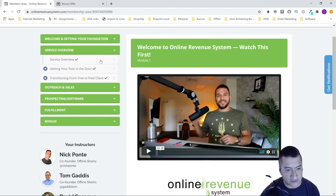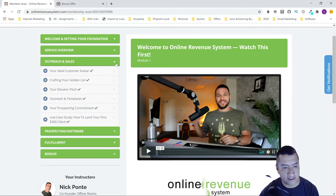The next section is the service overview for social media. Then there's 'Getting Your Foot in the Door and Transitioning from Free to Paid Client' — they teach you to do something small for free to build trust and then convert them into a paid client. The next section is Outreach and Sales, covering your ideal customer avatar, crafting your golden list — your email list — your elevator pitch, outreach templates, prospecting commitment, and a live case study on how to land your first $300 client.